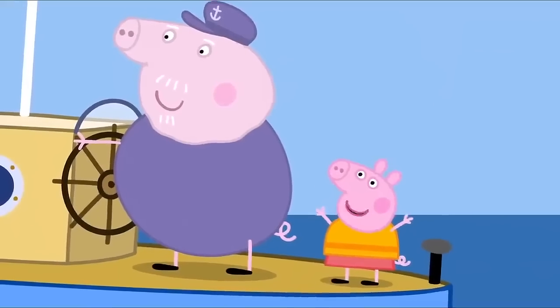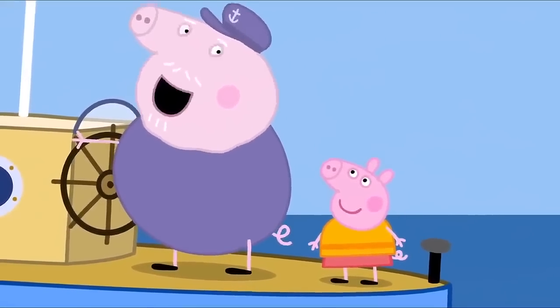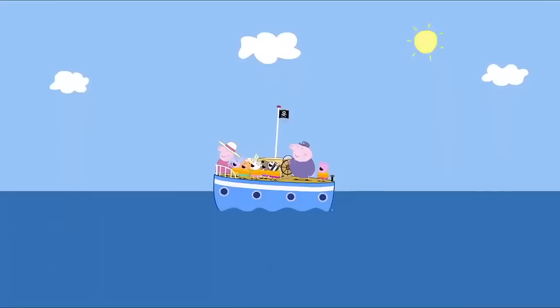I love Pirate Island. Can we visit it again? Of course we can, Peppa. Hooray!